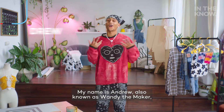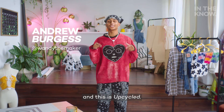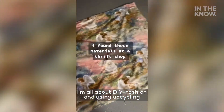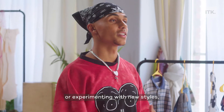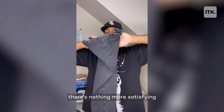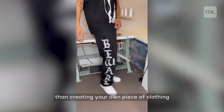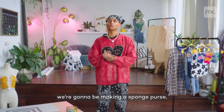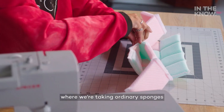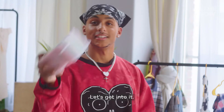What's up guys? My name is Andrew, also known as Wendy the Maker, and this is Upcycled. I'm all about DIY fashion and using upcycling to construct or reconstruct garments. Whether topping on new trends or experimenting with new styles, there's nothing more satisfying than creating your own piece of clothing that nobody else has. In today's episode, we're going to be making a sponge purse, where we're taking ordinary sponges and turning it into a purse. Let's get into it.